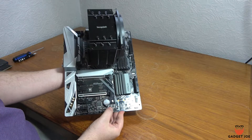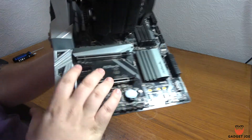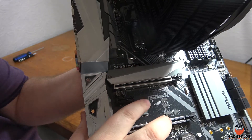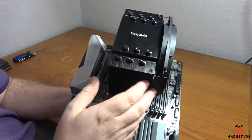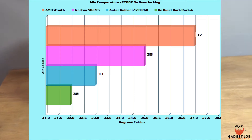We ran the Dark Rock 4 through multiple tests during idle, gameplay and video rendering, comparing it to the stock AMD Wraith Prism cooler, the Noctua NH-L95, and the Antec K120 AIO to see just how much of a difference that large size and high performance fan can make. When tested at idle with no overclock on the 2700X, the Dark Rock 4 was already 5 degrees ahead of the stock Wraith, 3 degrees cooler than the Noctua, and even 1 degree cooler than the Antec AIO.